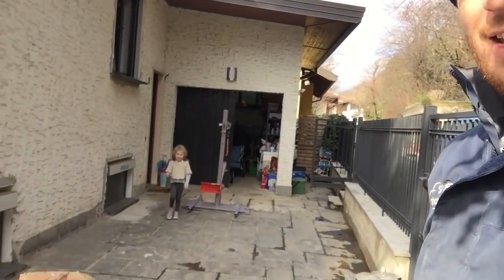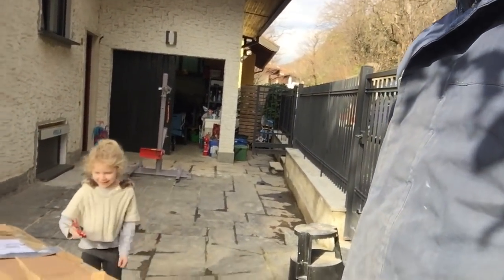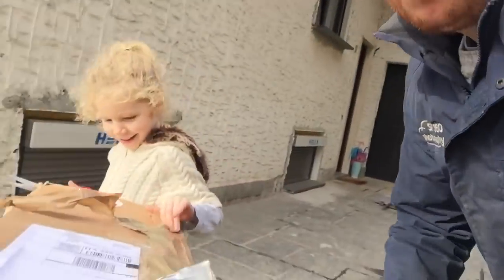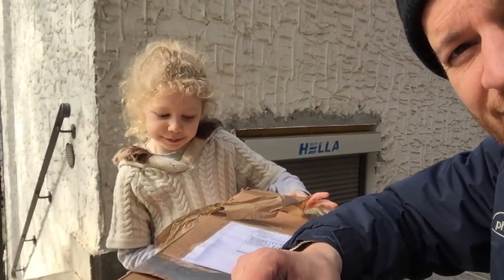Here she is. Hi Iz, are you going to help unwrap the new bike rack? Yep. What have you got there? Some scissors. Let's open it. So what are we doing Iz? This is our new bike rack and we're going to open it.